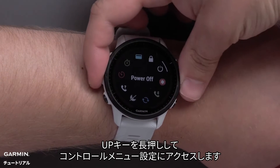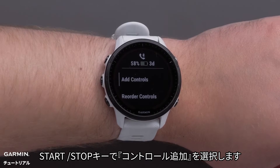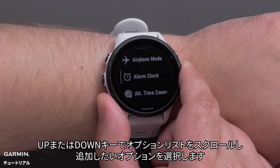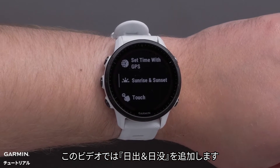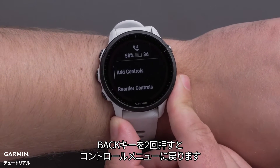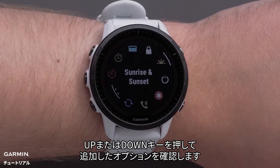Press and hold the up button to access the controls menu. Select Add Controls using the Start-Stop button. Use the up or down buttons to scroll through the list of options and select the options you would like to add. In this video, we will be adding Sunrise Sunset. Press the back button two times to get back to your controls. Press the up or down buttons to see the options you have added.